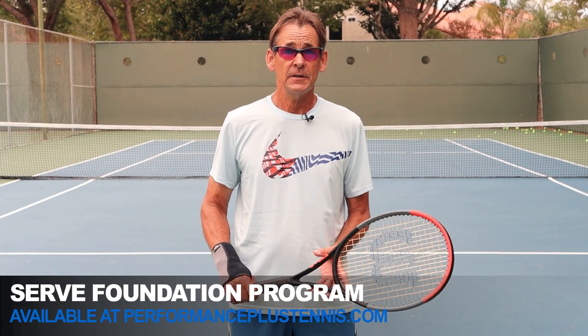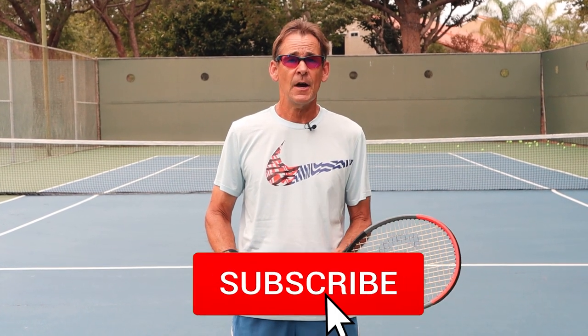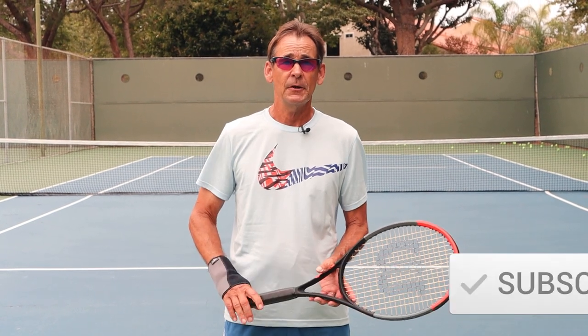Thanks so much for watching today's video. I hope that this lesson and this product will help you on your journey to developing a professional quality service motion. If you'd like to get this product, click the link in the description below to buy it directly from Amazon. Please like, comment, and subscribe to our channel, and leave your comments down below so we can help you on your journey to building a professional quality serve. Thanks for watching and we'll see you in the next lesson.